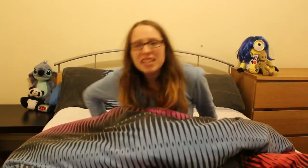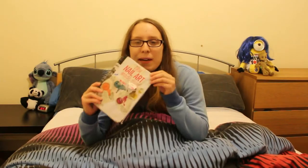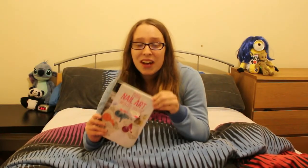Nail art! Hey guys, it's Danger Deb and it's freezing! So I'm going to get wrapped up and show you one of my creative books. This is my nail art book. I've had it since 2004.